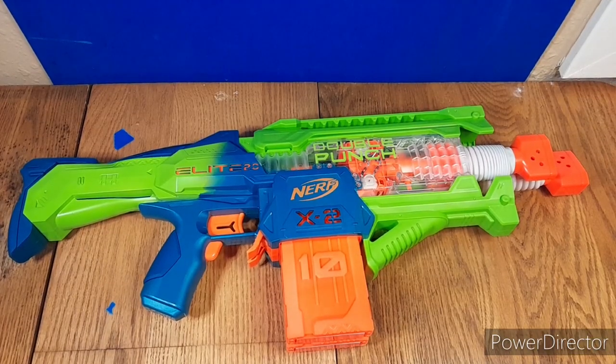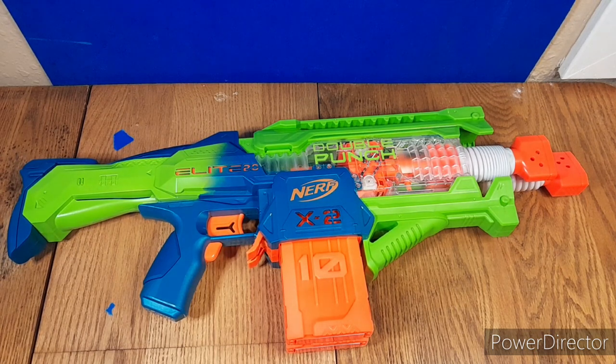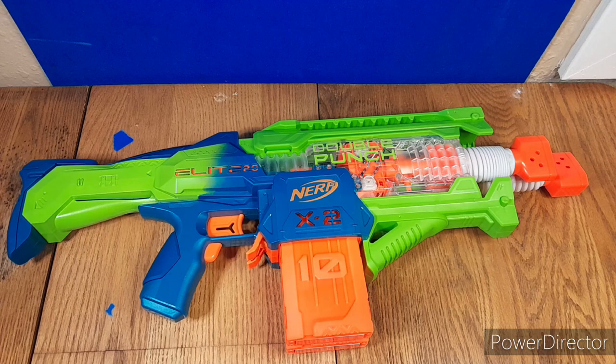When I say one of my favorites of all time, I really do mean that. It's really good. I don't think it's quite as good as the Moto Blitz, or maybe the Raven, or the Infinite, which I think is personally better. But as far as Elite blasters, I think this is one of the best.